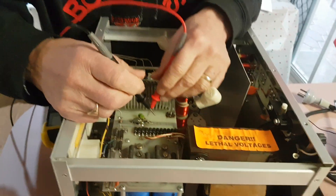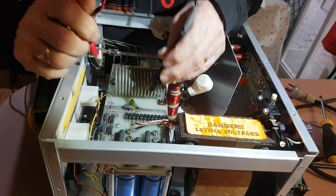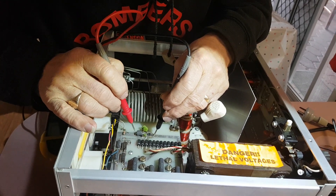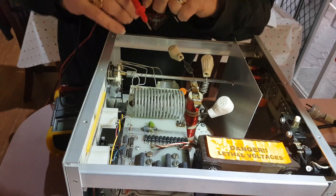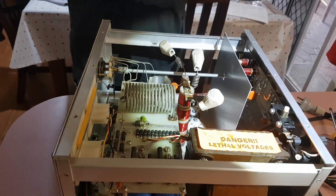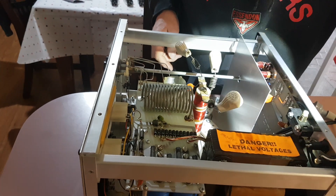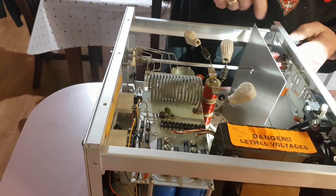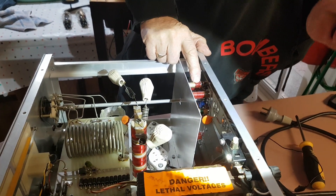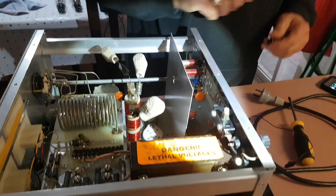Let's check that one. What are we checking now, Ray? This section here — that one there is supposedly for 20 and 30 meters. So they're the tuning coils, are they? The input tuning coils, yes. 20 and 30 meters.